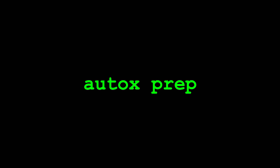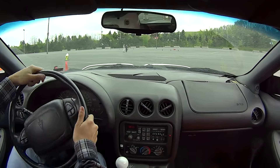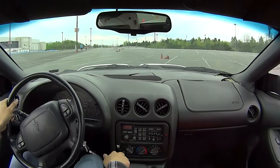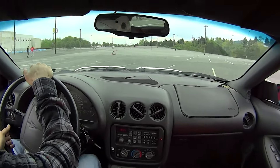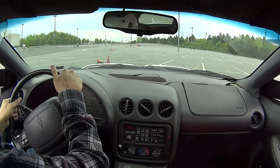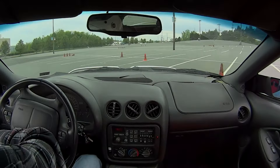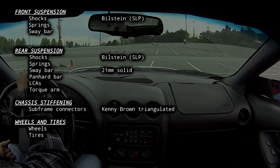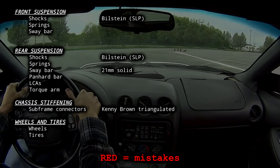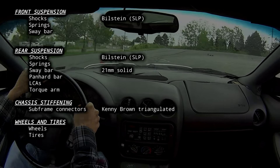I bought this car with the intention of tracking it, but I knew I needed to start small since I'd never driven on a road course before. I figured autocross would be a good place to start to get my driving chops up, and it would also give me some time to get the handling where I wanted it. The car was a bit of a mess at first, especially compared to my Camaro setup. The parts in red and green are my initial round of mods — parts in red will ultimately get replaced, while parts in green are still on the car as of July 2024.